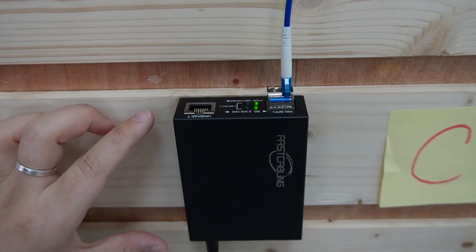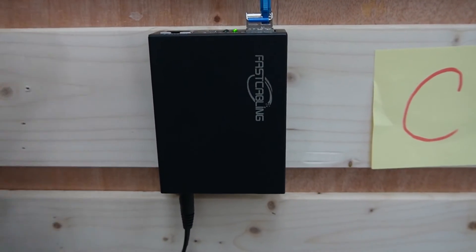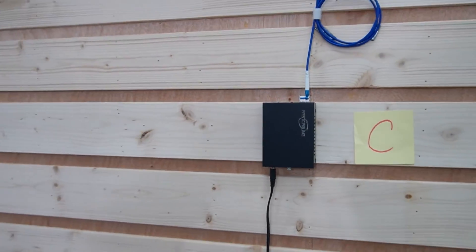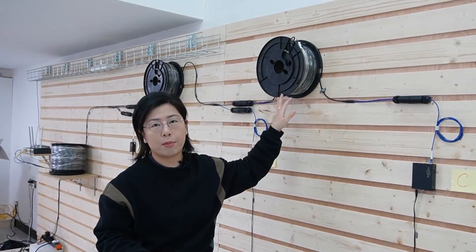This is actually a 10G media converter, which can support data switching up to 10 gigabits per second. Now this will be our whole setup. And between each location, the fiber optic cable can support up to 20 kilometers. Remember folks, proper cable management is not just about aesthetics — it's about efficiency and avoiding potential issues down the line. So keep those cables tidy.